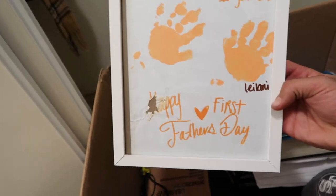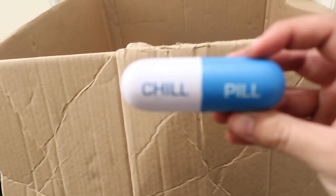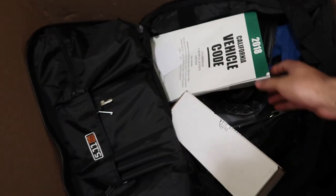Lonnie made this for me for Father's Day — thank you. The bible for cars. And this was all my homework when I was at the police academy — I had to study this. And a chill pill — I throw this at her when she gets mad. I took a chill pill, are you scared? More homework and then my police stuff.